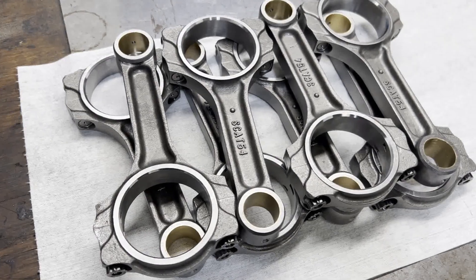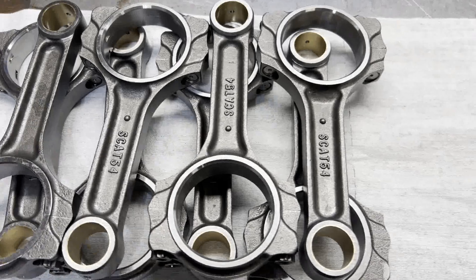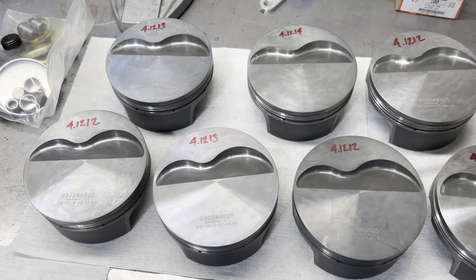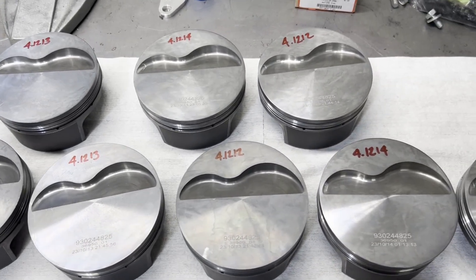Here we've got our rods all washed and laid out, ready for assembly. I prefer the I-beams or the H-beams for most applications. Here are the Malle pistons, all measured in within a couple tenths of each other.